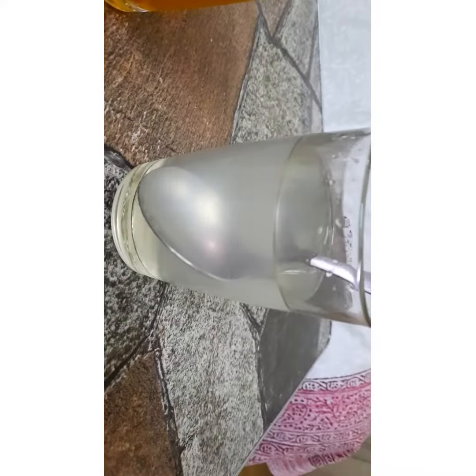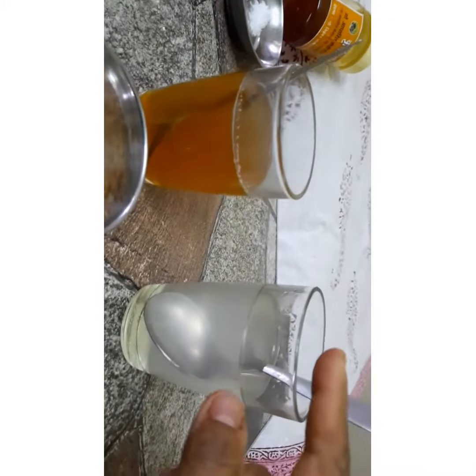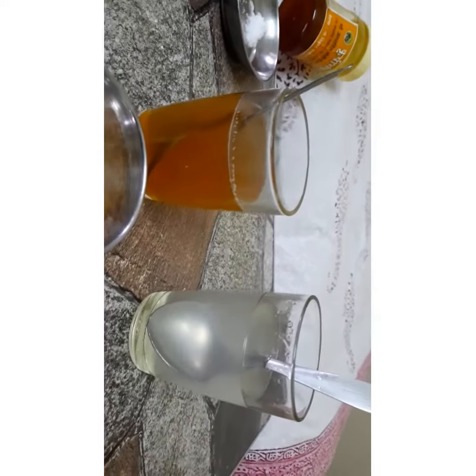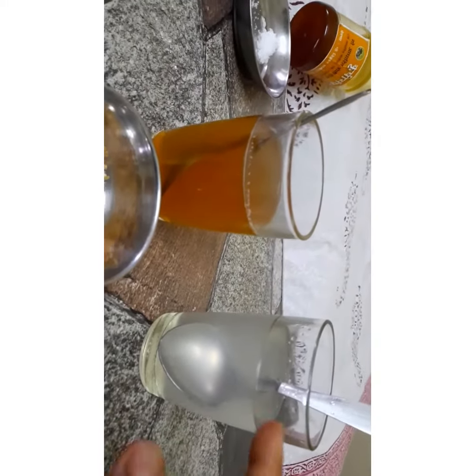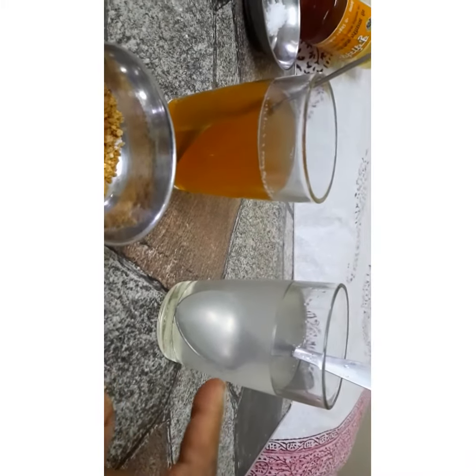See, your lemon juice is ready to drink! Here I have also made one with jaggery instead of sugar. This is the jaggery lemon drink and this is the sugar lemon drink.